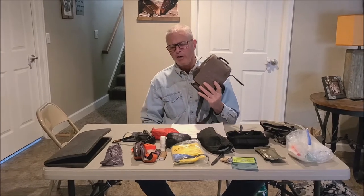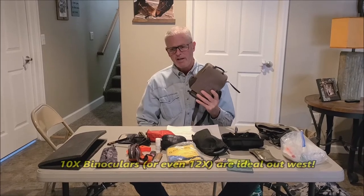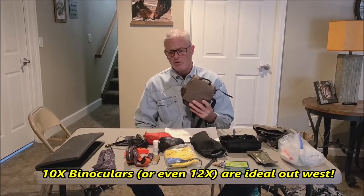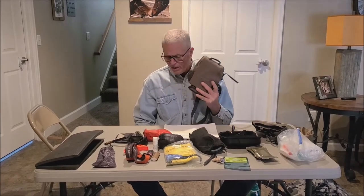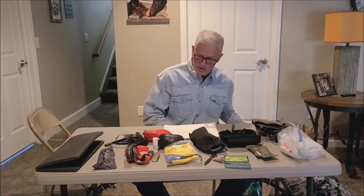For out west, I'm not saying you have to have these, but ideally 10X binoculars is what I'd recommend, even 12X. I happen to have 12X. Back east or some other areas of the country you might be hunting with 8X for whitetails, but out west 10X is really nice to have, and then your range finder as well.